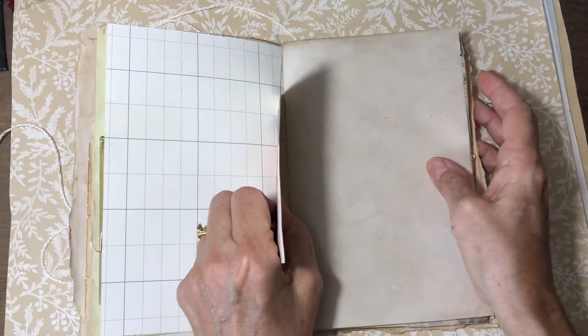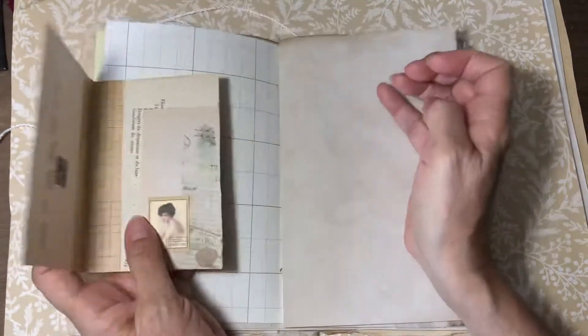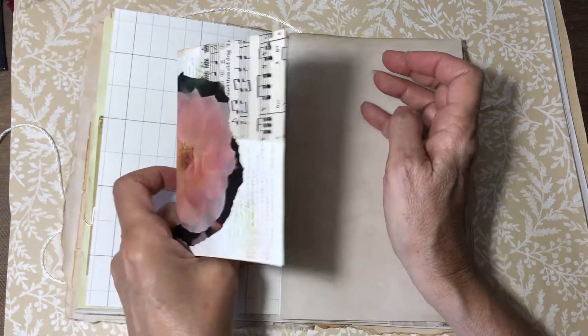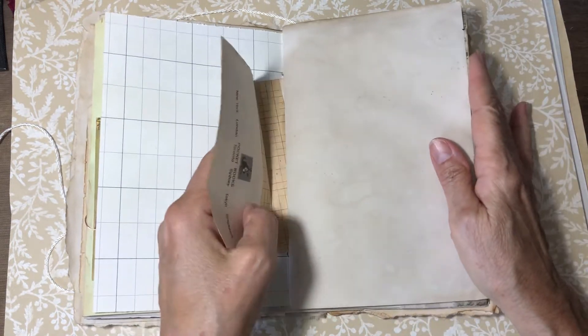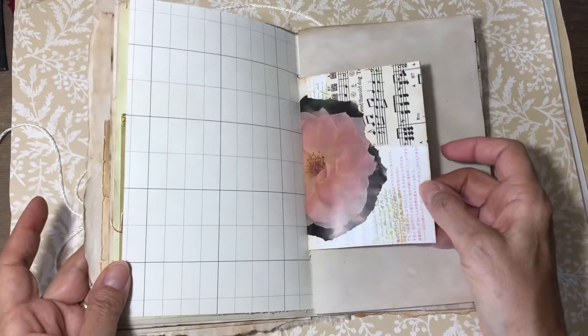I did two signatures, and I left it so that some of these things I just inserted in. That's what I like about this type of binding — you can take pages out to work on them, and if you have something personal or just another paper you want to insert, you can do that. It just easily slips in and out.